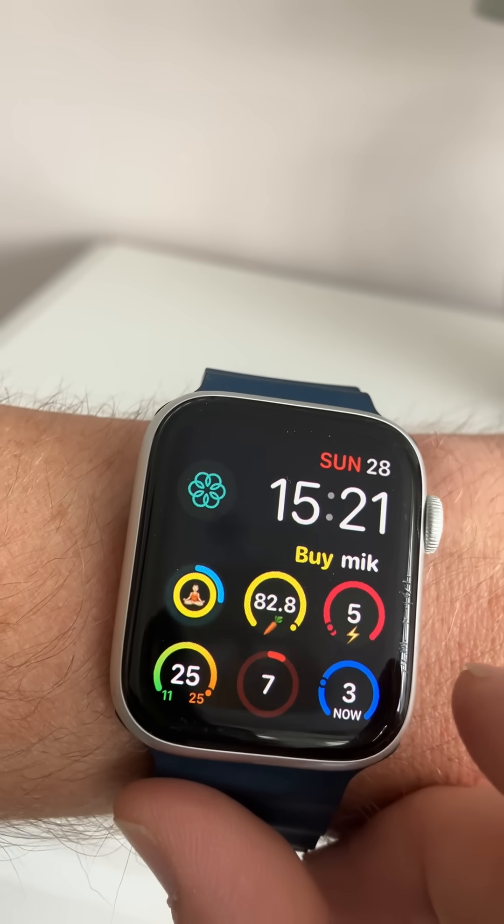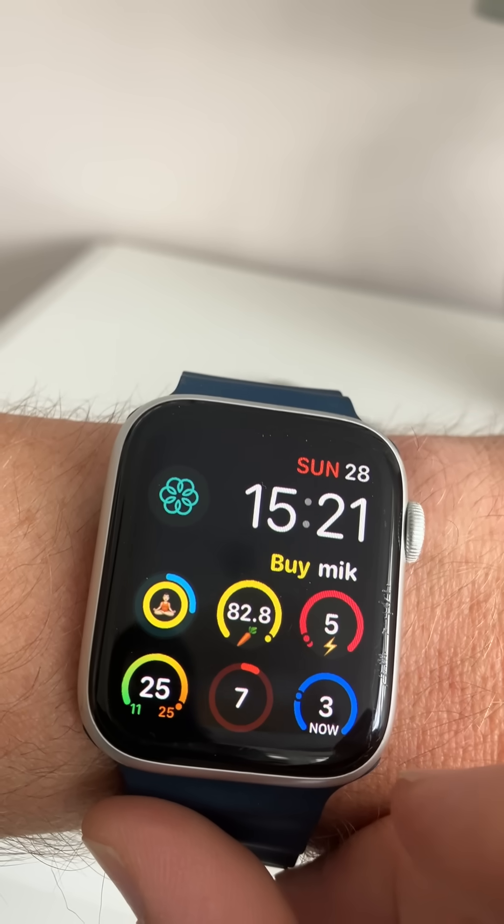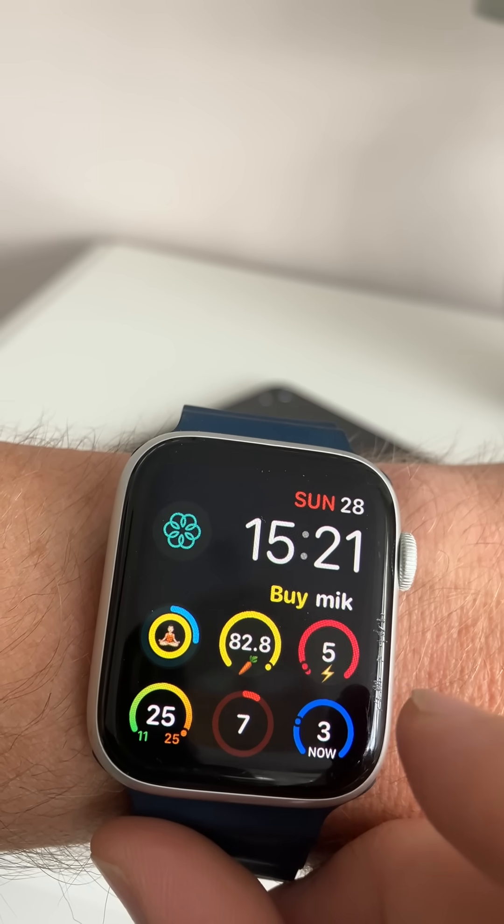Let's add that on the left to my watch face. You do the same thing for sleep tracking, workouts, and many other widgets. So now we've got extra widgets and extra information in the widgets.